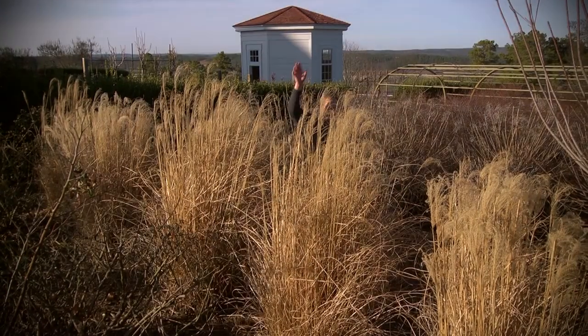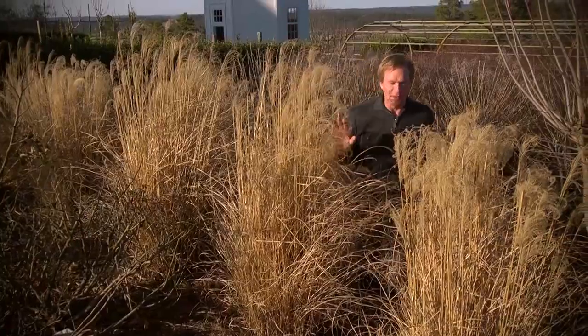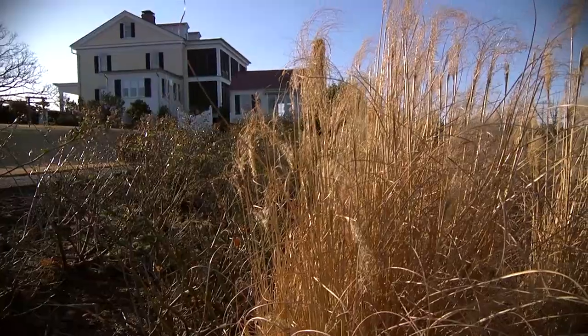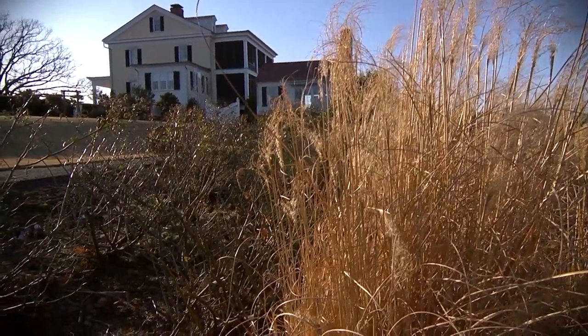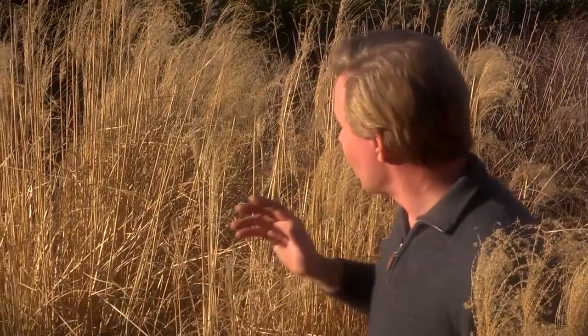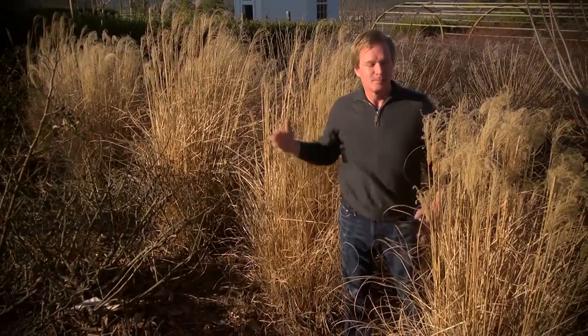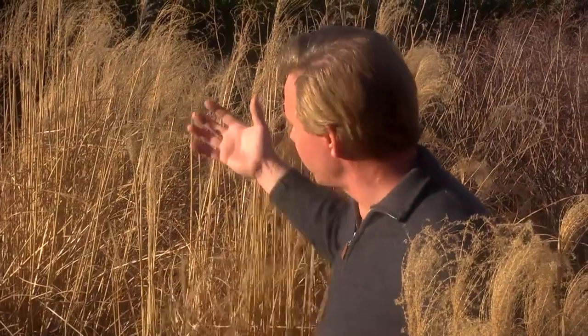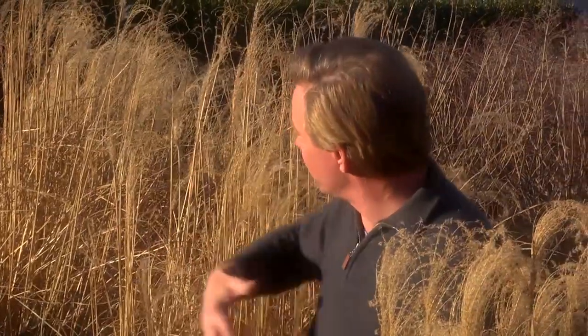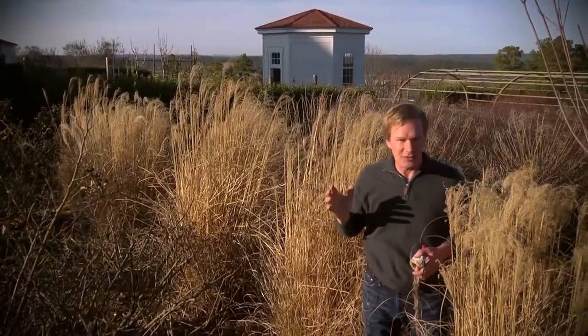I'm back here on the other side of these ornamental grasses. I can't tell you how much I love these. Here we are at the end of the dormant period, the end of winter, and just look how beautiful they are. I love their wispy, vertical look, and that sweeping color is so gorgeous in the winter landscape. They are easy to grow, and when you've got a garden that's this big, you need some bold statements — things that will really fill in and require no maintenance at all. That's exactly what this big drift of Miscanthus grass does.